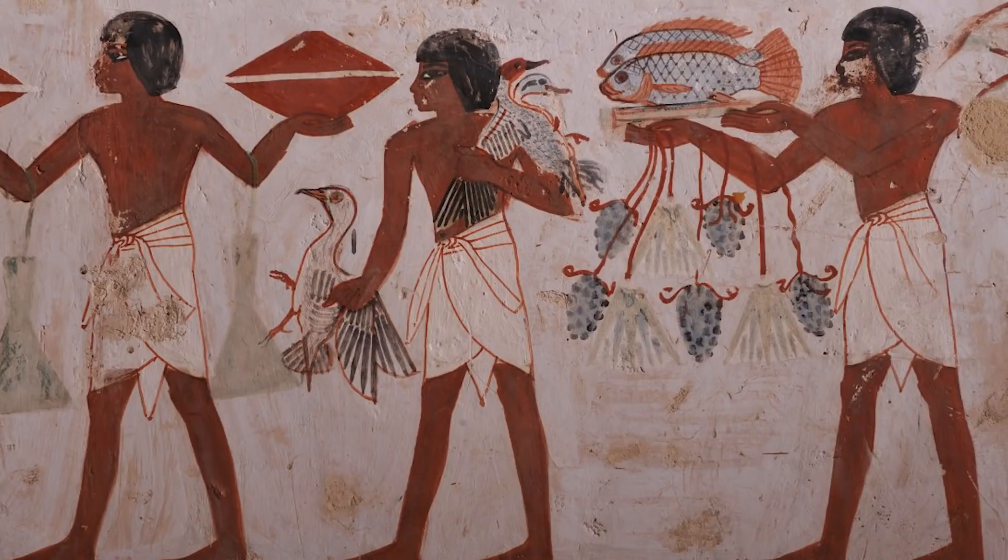Today we're going to talk about dehydrating food. Dehydrating food is not a new concept. As a matter of fact, it's been around since the Egyptians — since ancient times.